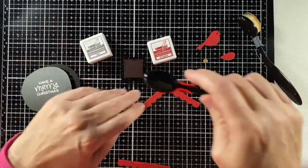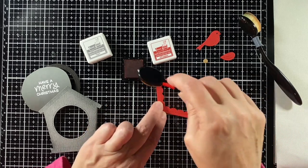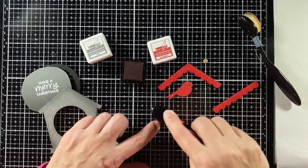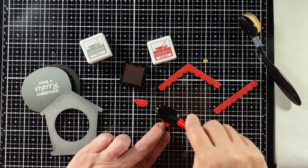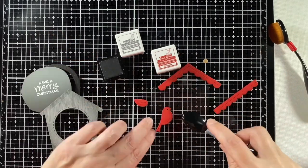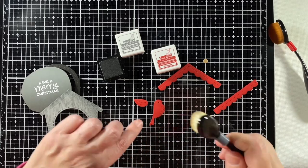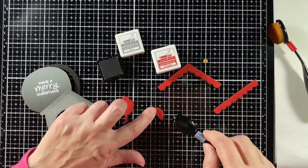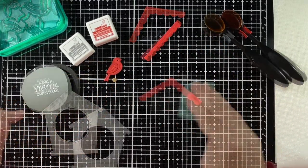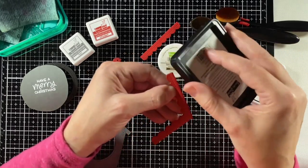I'm taking some chili pepper ink and shading the bottoms of the red scalloped areas, and also giving some depth to that bird and his wing so it shows up a little. I'm shading him with chili pepper ink, and also using a little bit of hippo ink for extra shading because he's our main focal point on the card. I'll clean that area up with my stamp chamois, and then I want to add some snow to the roof line and across the bottom ridge.